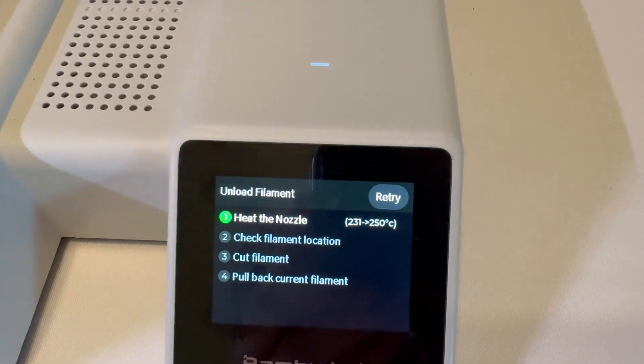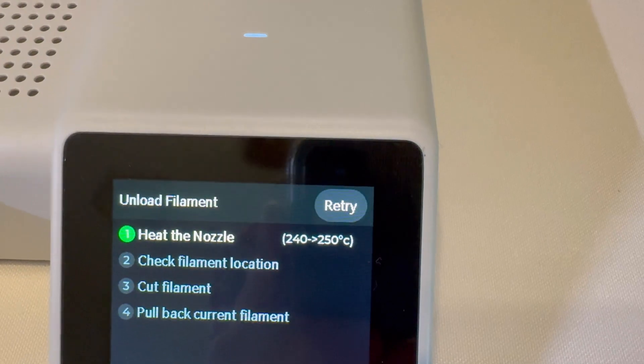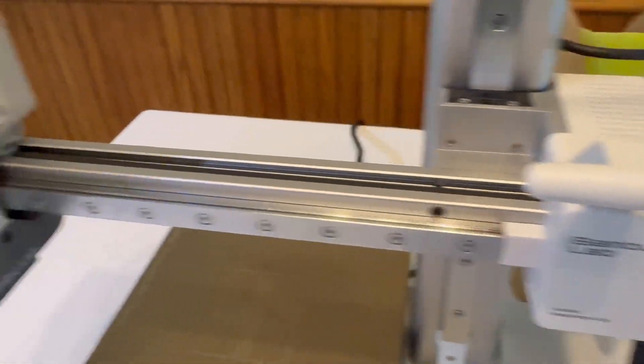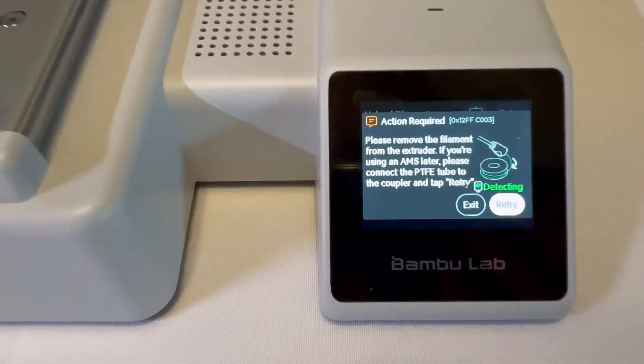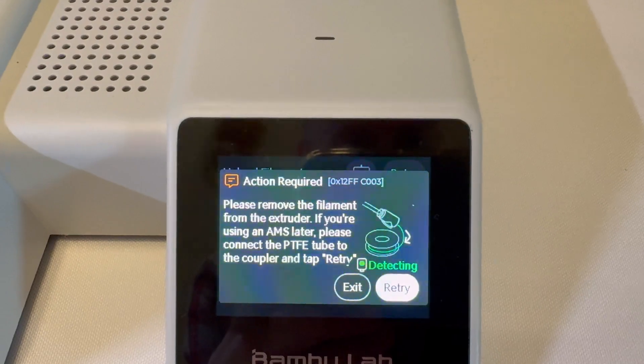As you can see here it is heating the nozzle — it needs to be at 250 and it's at 238, so it is climbing. Next it's cutting the filament and eventually uses that to push in that button. Now it says please remove the filament from extruder. If you're using an AMS, but we are not.